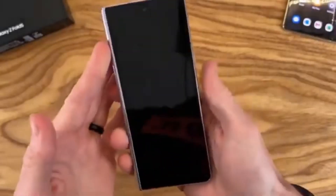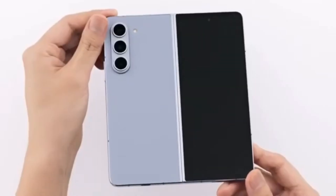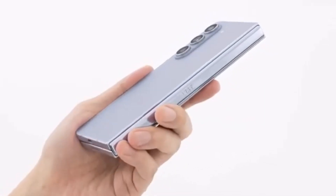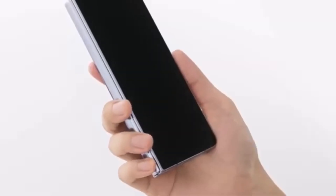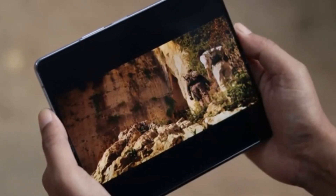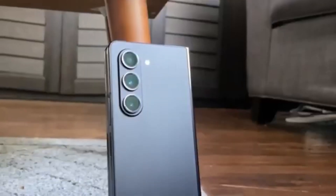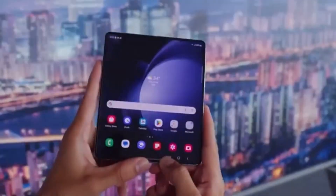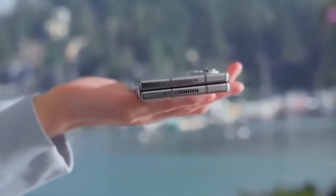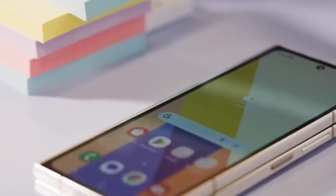This is particularly interesting because the rumored Galaxy Z Fold 6 Slim — which we've been hearing about with its slimmer body, bigger displays, and larger battery — might actually be the Chinese variant of the Fold 6 Ultra. If this is true, it would clear up some of the confusion about how many models Samsung is actually working on. It might just be two: the Galaxy Z Fold 6 and the Galaxy Z Fold 6 Ultra. The Ultra, limited to Korea and China for now, would allow Samsung to gauge interest levels before potentially bringing it to a wider audience.